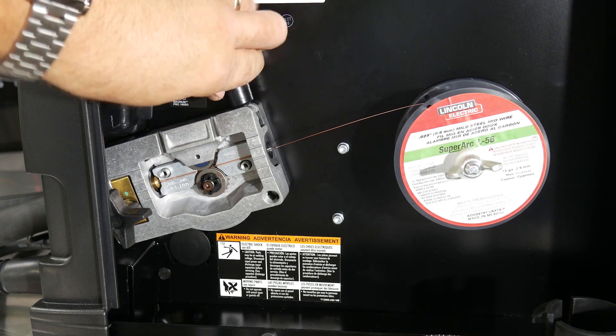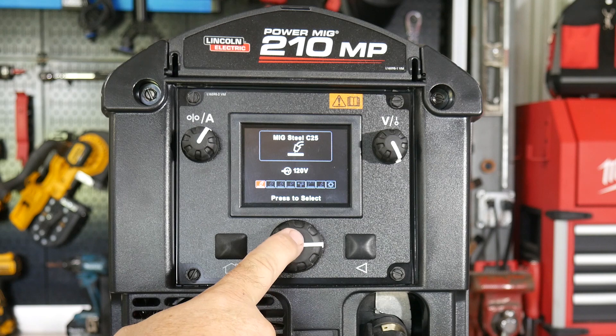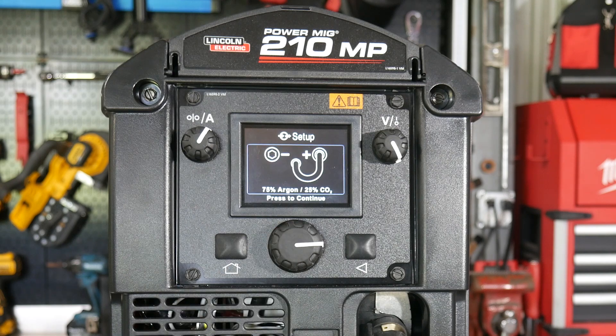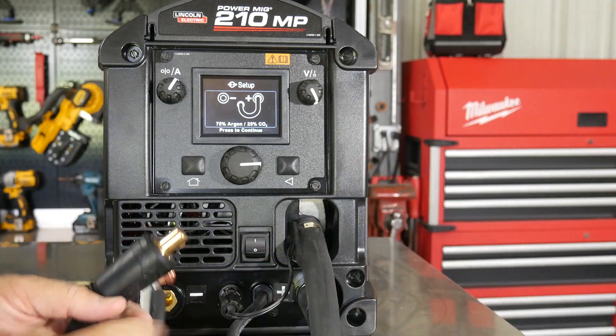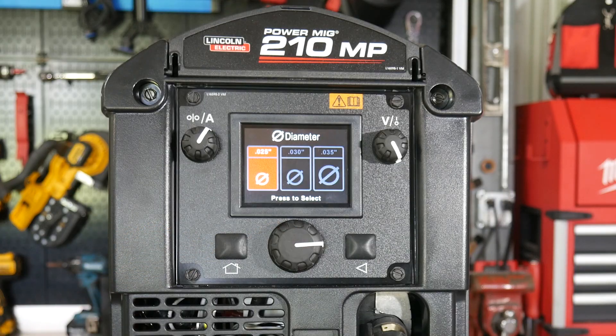Once that's set up, you can turn the machine on, set in what size wire you have, set the thickness of the metal that you're going to be welding, and the 210 MP is going to automatically set that wire feed speed and voltage.